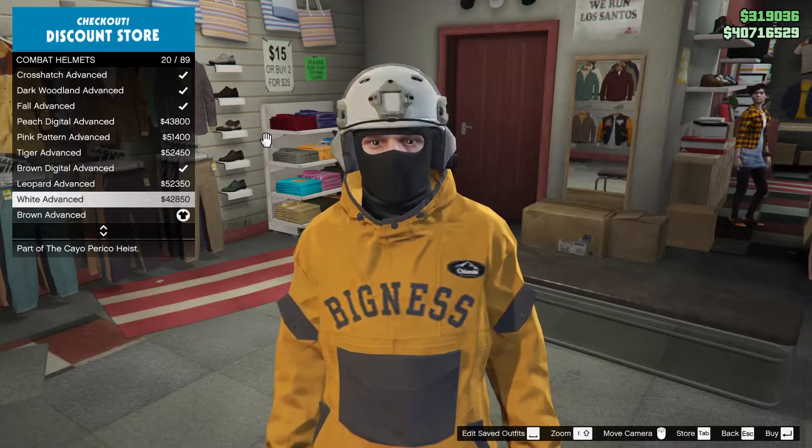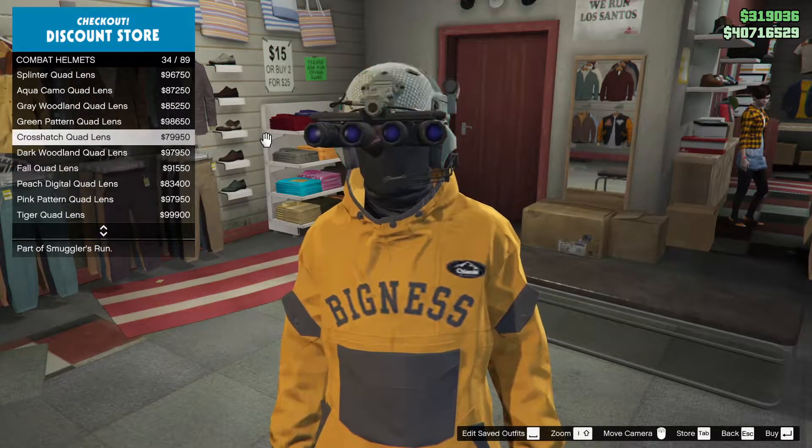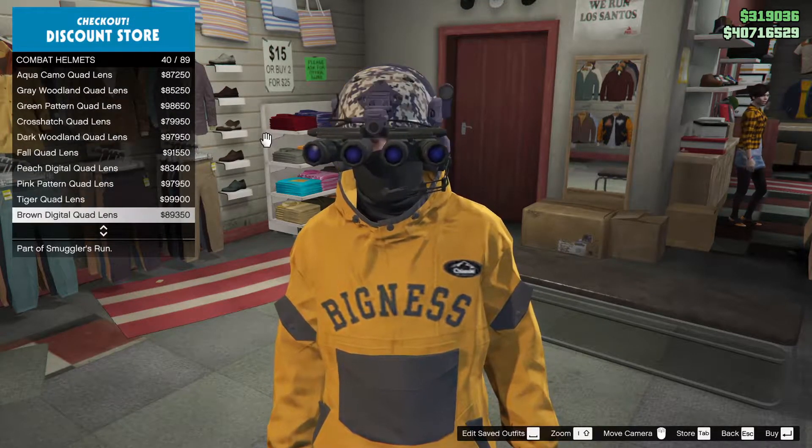It's gonna be over here in hats. You go to combat helmets and choose one. There's a trick: if you see the quad lens, it means it's actually thermal.